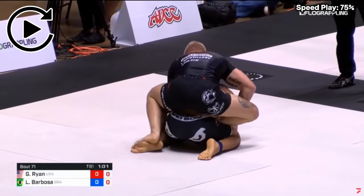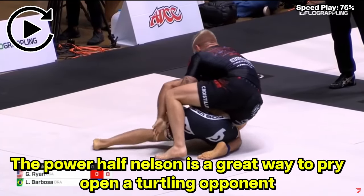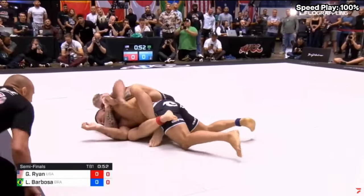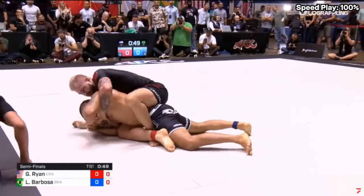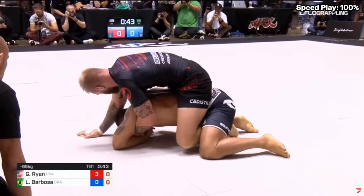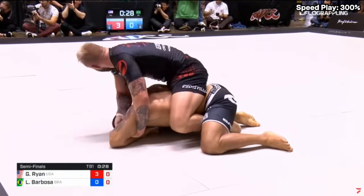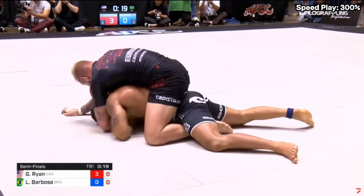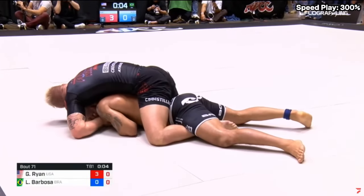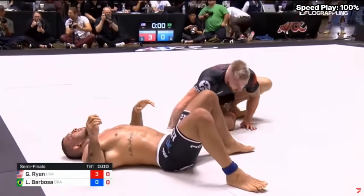Gordon gets his right hook in, then starts attacking with a power half, which opens Barbosa's left side, allowing Gordon to insert his left hook. Gordon switches to the seatbelt grip. Barbosa has done a good job up until this point, but he does have to concede three points for the back take. There's only about 45 seconds left in the match. Gordon goes for the rear naked choke but has secured his three points — he's not going to give up this position. That is how Gordon defeated Lucas Barbosa at ADCC. Let me know if there are any other matches you want me to go over in the comments below.